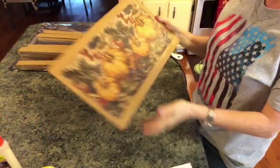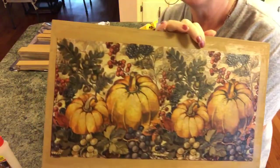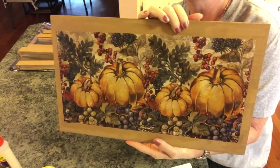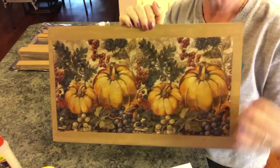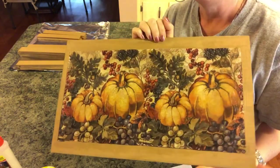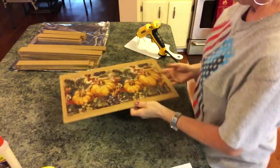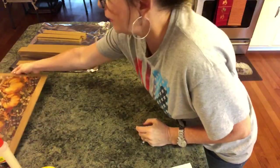I have it dry and it really turned out nicely — I love how this turned out. It's really, really pretty. Like I said, you could cut the pumpkins out, cut it in half, or even not put anything on the bottom at all.